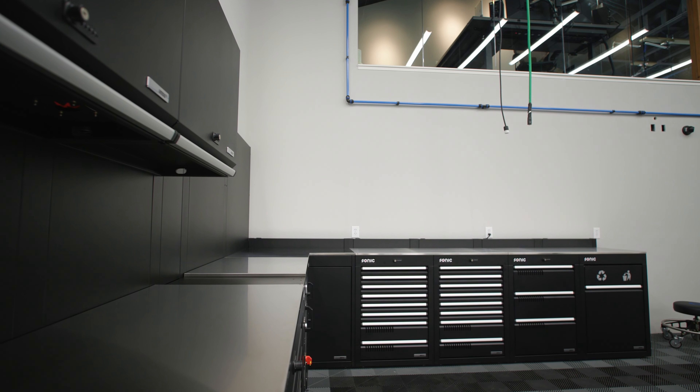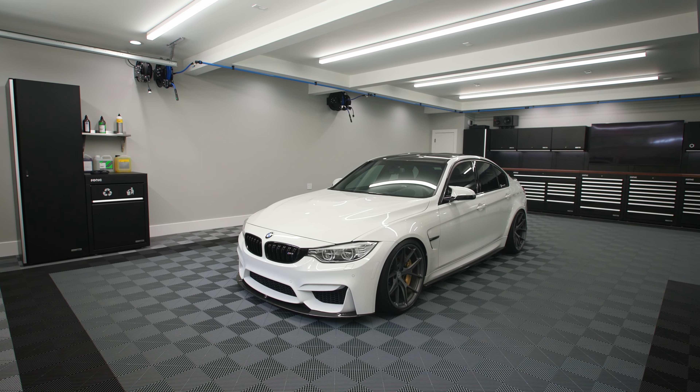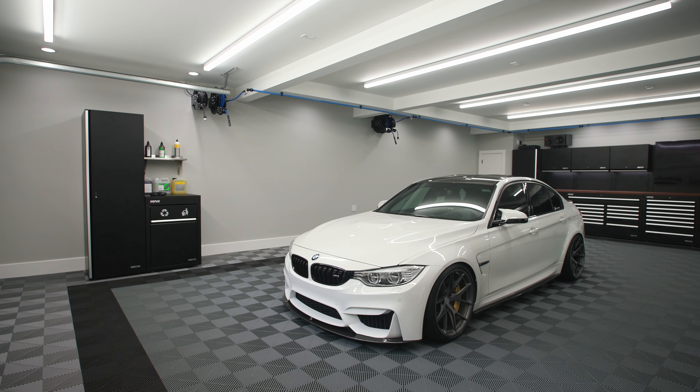Yeah, it's an expensive thing for a trash can, but it allows you to extend your worktop space and everything really integrates well into your cabinet setup.